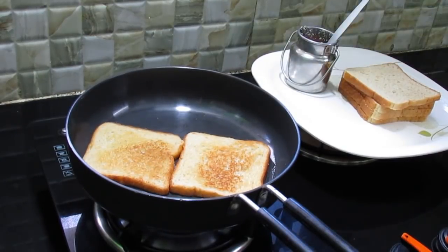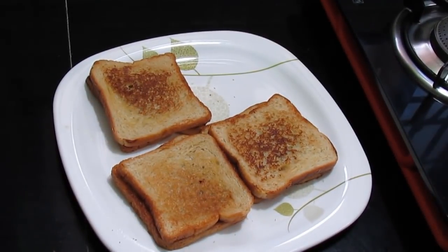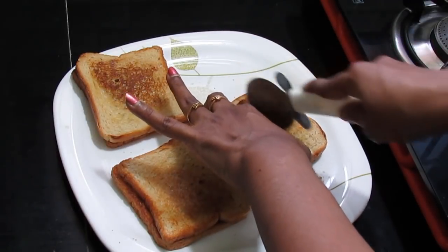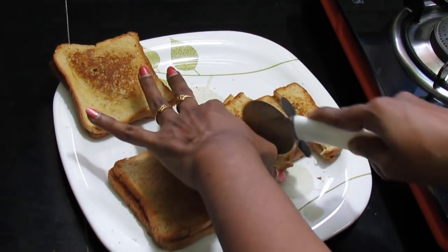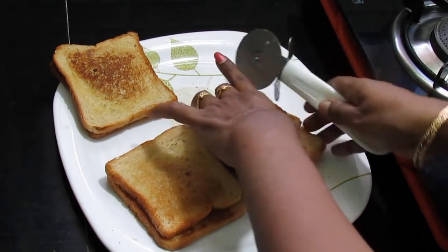Toast the bread. Toast the bread. Cut it. Cut the bread.